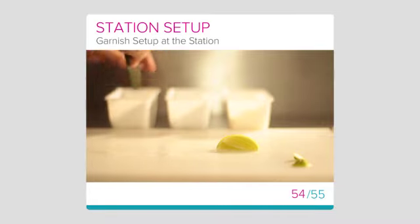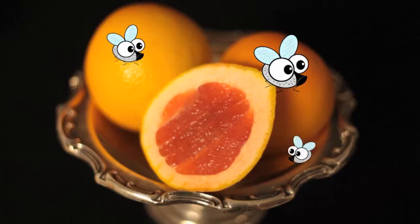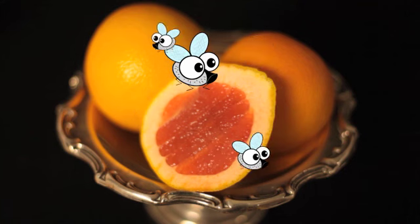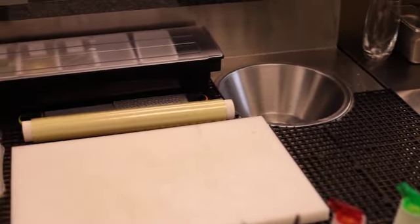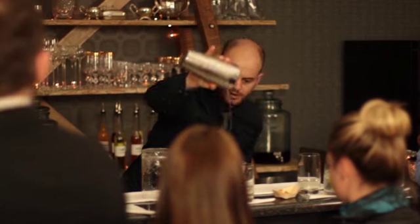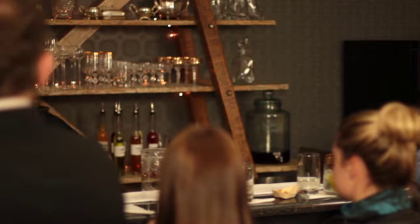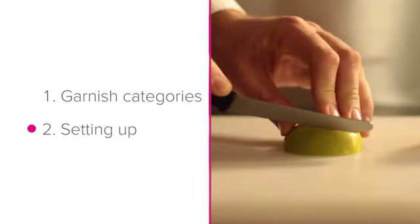Garnish setup at the station. Your garnish setup is the biggest indicator of your organisation and professionalism behind the bar. Fresh ingredients attract flies and bugs, cause a mess and spoil quickly when exposed to heat and air. This means that if the garnish setup at your station is neat, clean, and all the ingredients are fresh, guests will instantly have confidence in your ability to prepare delicious drinks for them. In this lesson, we'll take a look at the garnish categories that we will be using and how to go about setting up your garnishes.